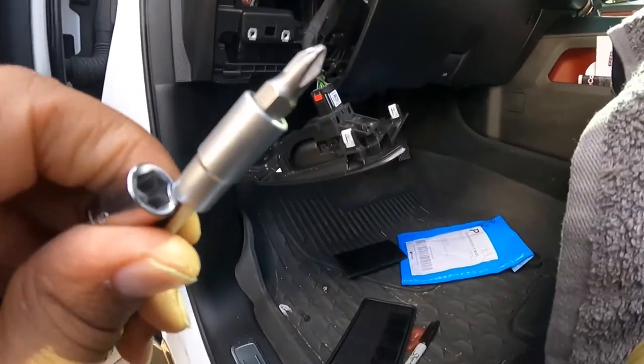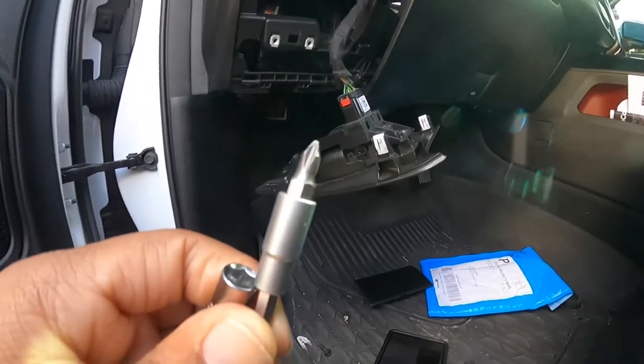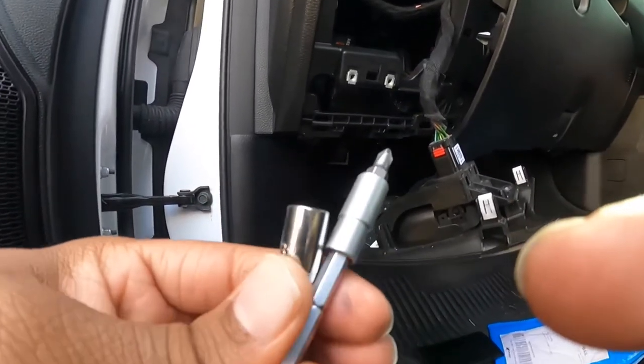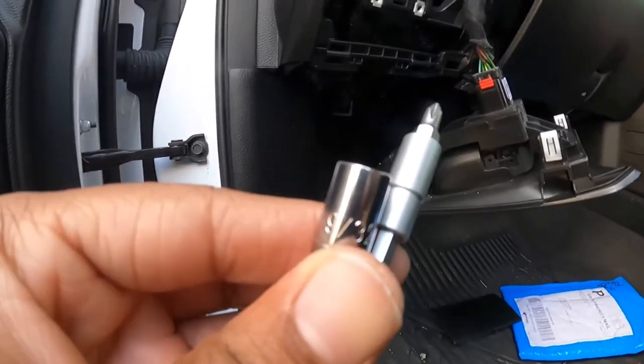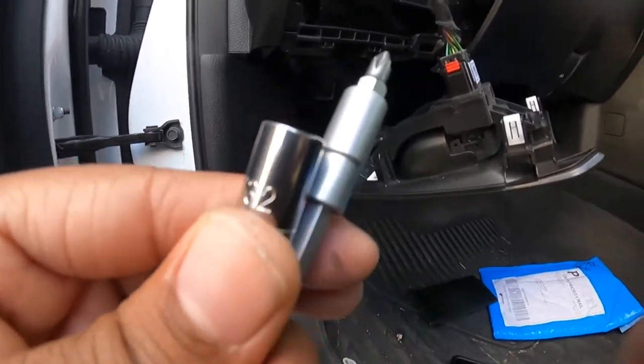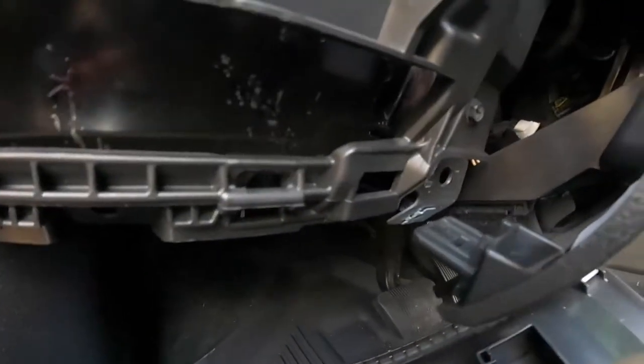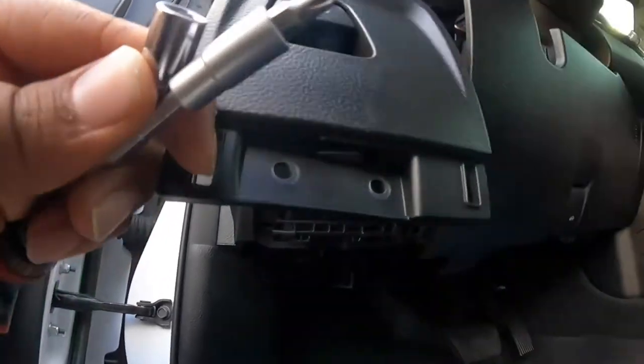The tools I used: a Phillips head for the two screws. But you can also use a 9/13 or 9/32 socket, which will take the two screws on the neutral safety switch and also take the two bottom panel screws off.